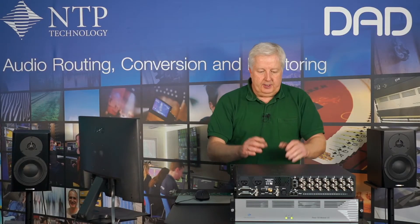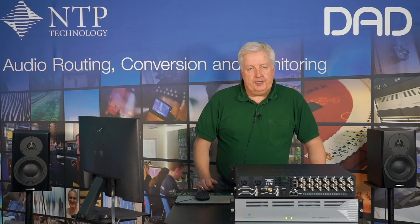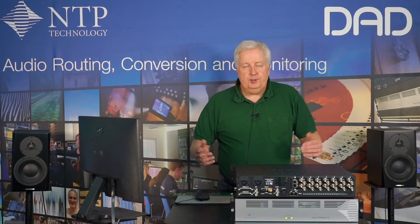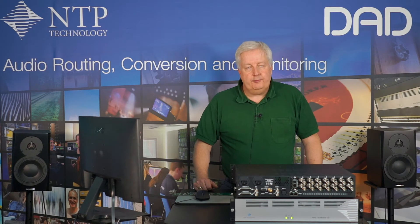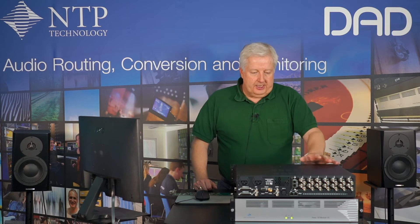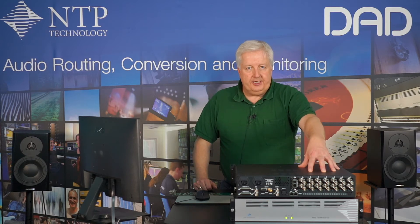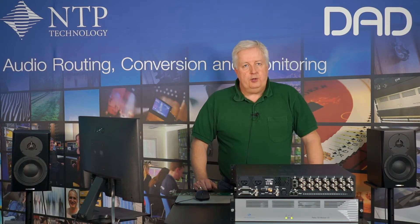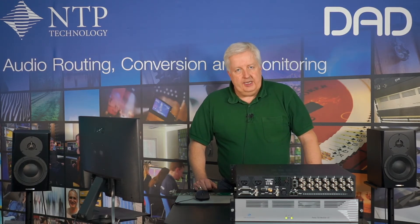One of the cool things about the Pentas 720 is that the cards are hot-swappable. You can just open the front panel, take a card out, and put another one in while power is still applied. The card will automatically come up after a small reset and load the correct firmware. So now in this box we have 14 SDI embedders and de-embedders and 196 channels of Dante, in addition to the MADI and the AES I/O.